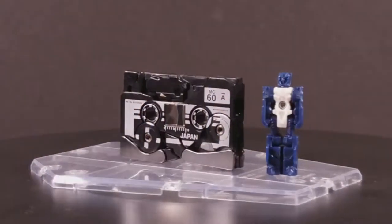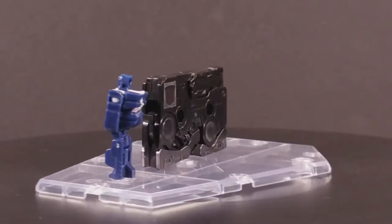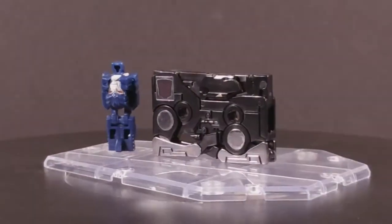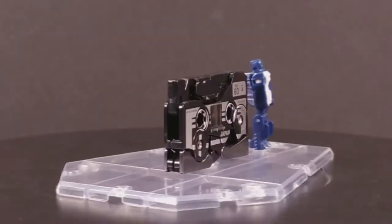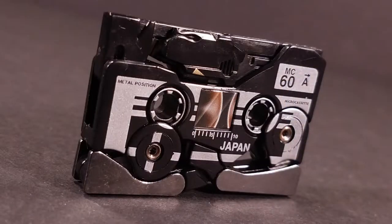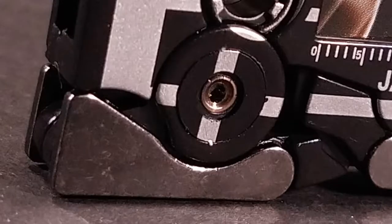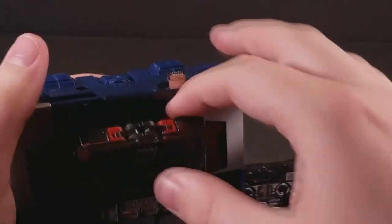Ravage is the odd man out as far as tapes go, being the most unique out of them all for being the only one not to have a repaint in the main line. His tape mode is probably the worst — it's all gappy and doesn't hold together very well due to transformation. The cassette detailing doesn't do a great job at looking cohesive either, because of the jaguar head looking at you and the die-cast shins. Of course, they can both fit into Soundwave's chest no problem.